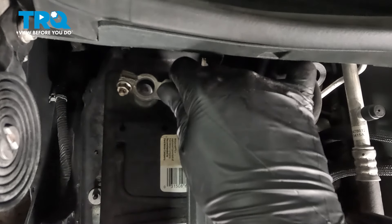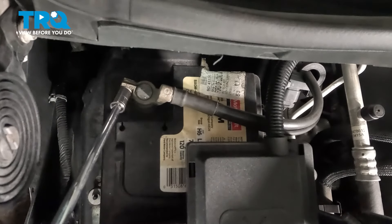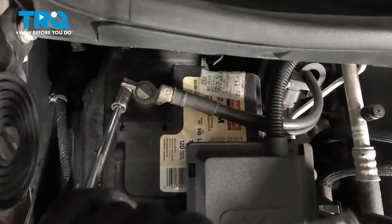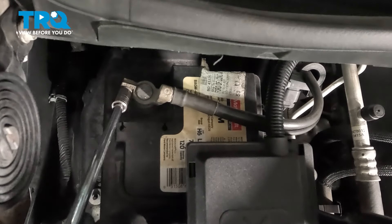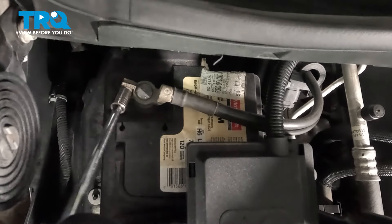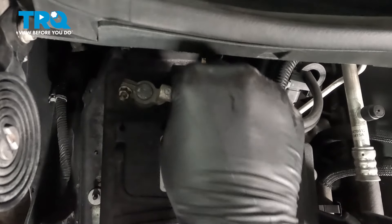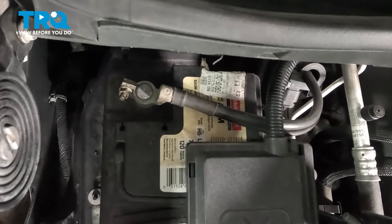Install the negative battery cable. Snug the terminal down. Give it a wiggle to make sure it doesn't move, and you're good to go.